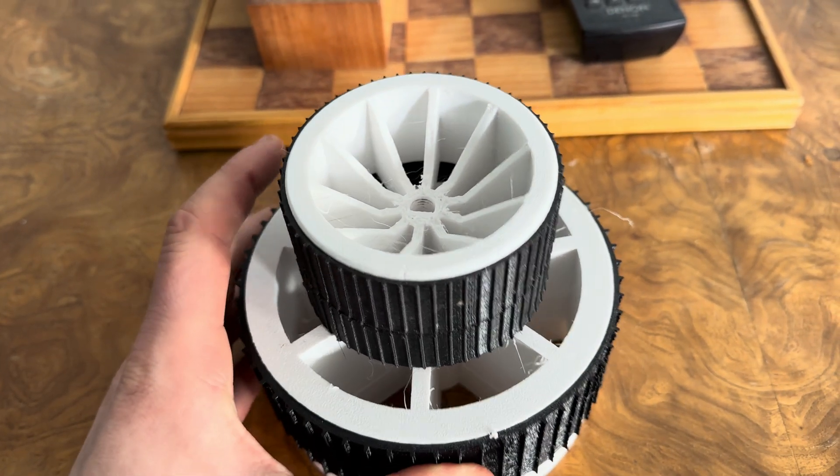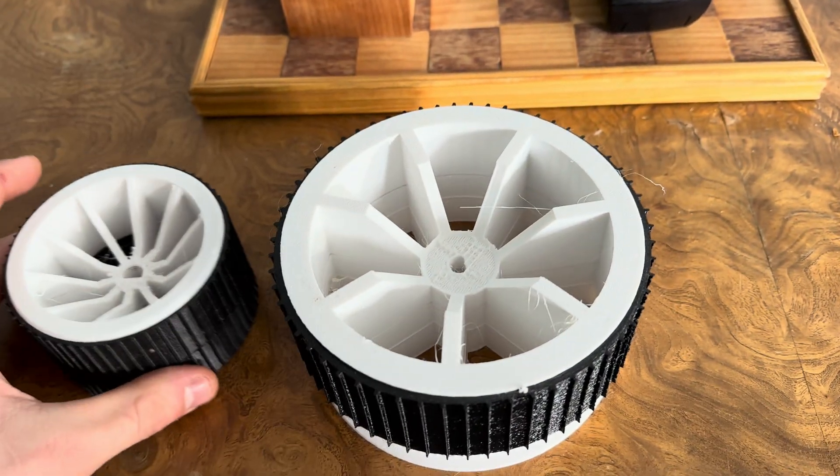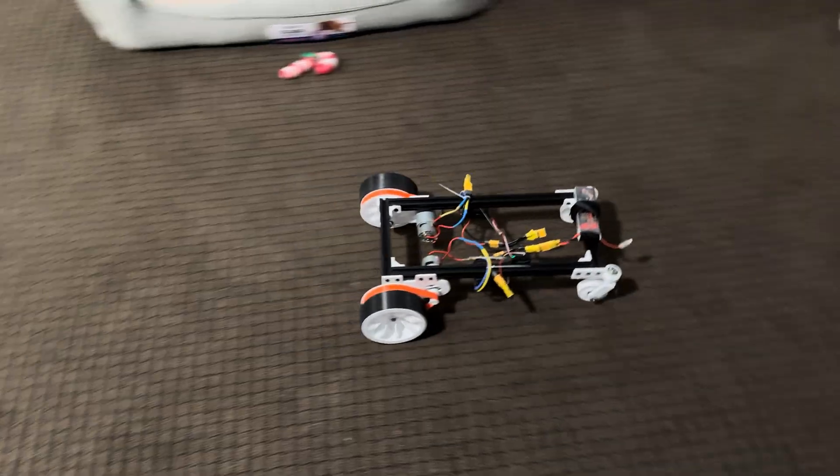But eventually I got back to it, and I ended up making the wheels a lot larger so that I could accommodate bigger pulleys.